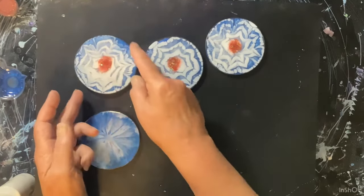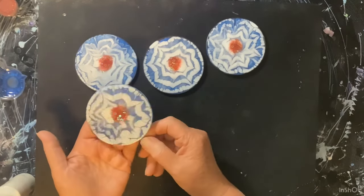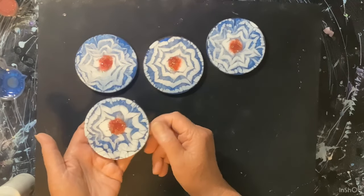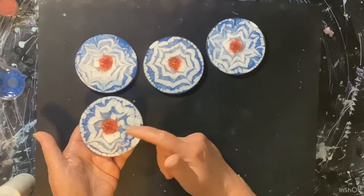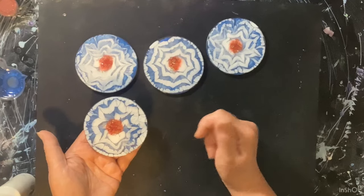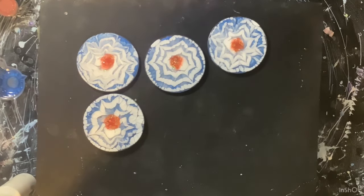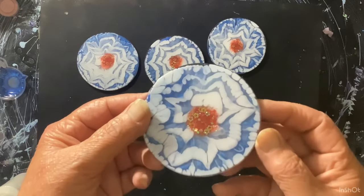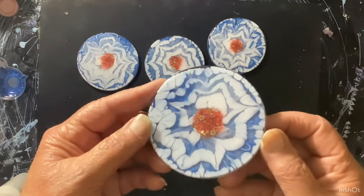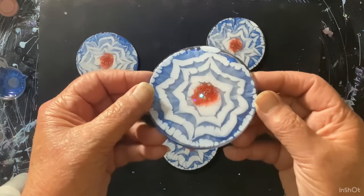This one did a little more sinking. I like them, I think they're cute. I think what happened is I put too much blue, because I just wanted the white as the flower and then the red center and the blue as like the background. But I like them — you can kind of see the stars in the center. That's kind of cool. Little Fourth of July coasters.